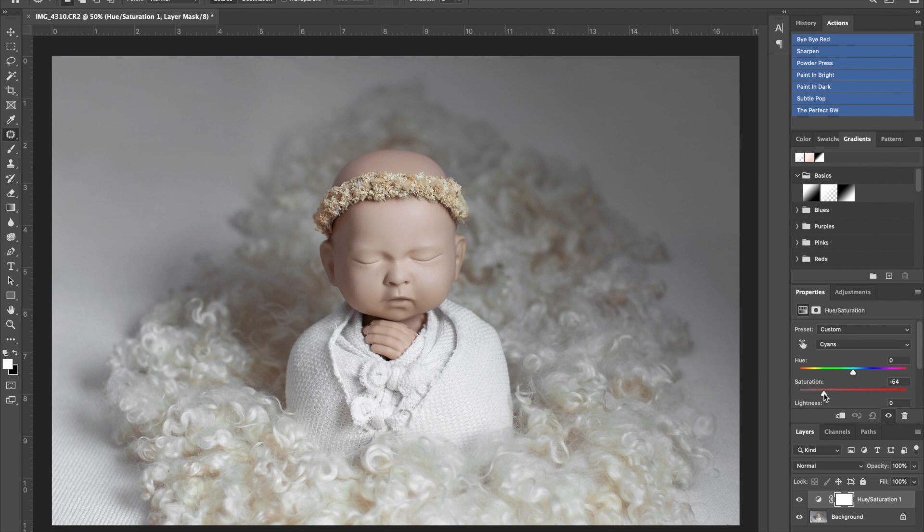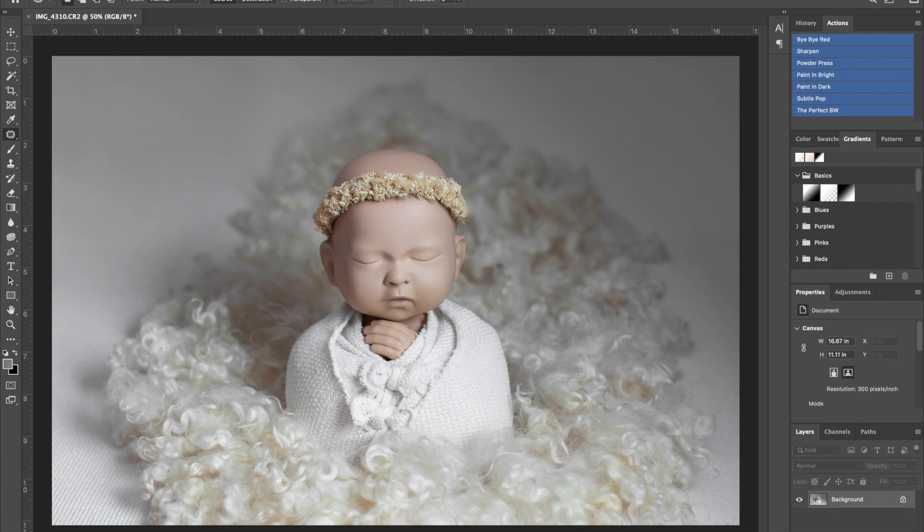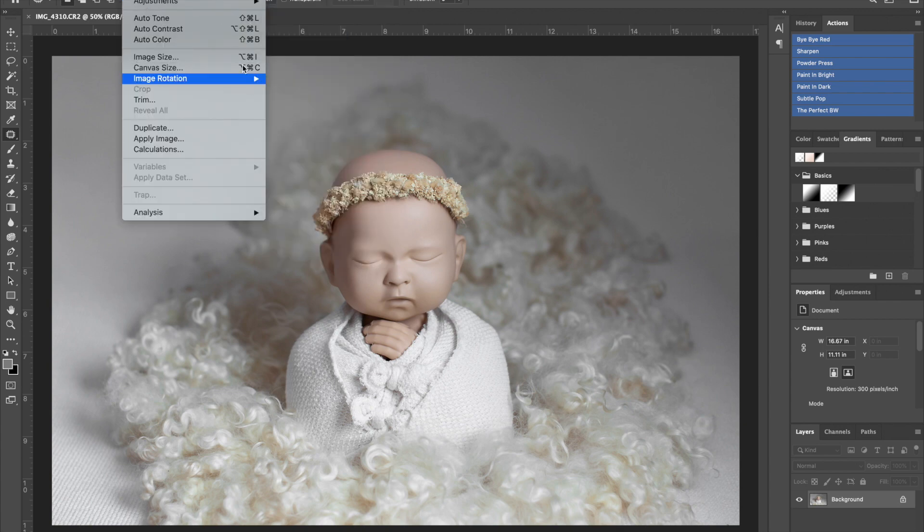That looks like a nice clean white. The curls have some yellow because they're a cream tone, which is why I chose the headband to bring in some of those yellow tones. Next, I want to bring back detail within the wrap — since it was closest to my light source, it has some brightness. I know my action sets might blow out some highlights, so I want to make sure they're nice and dark before adding finishing touches. I go to Image > Adjustments > Shadow/Highlights.